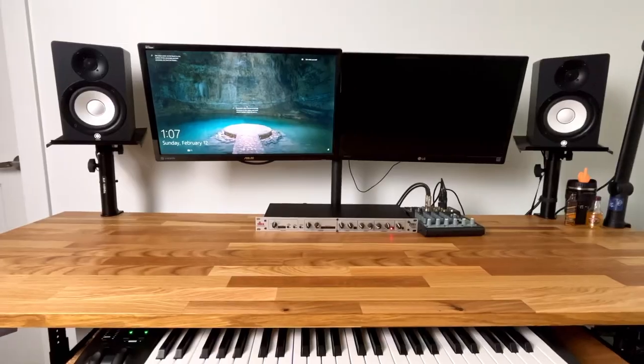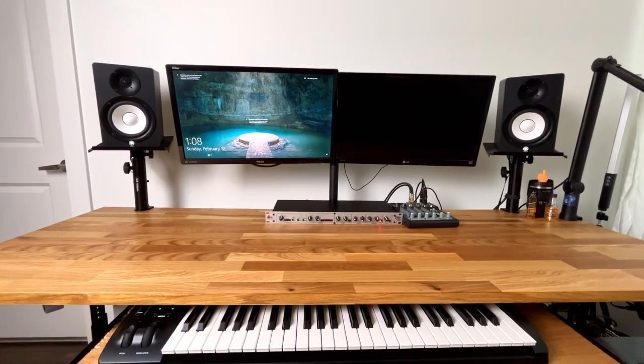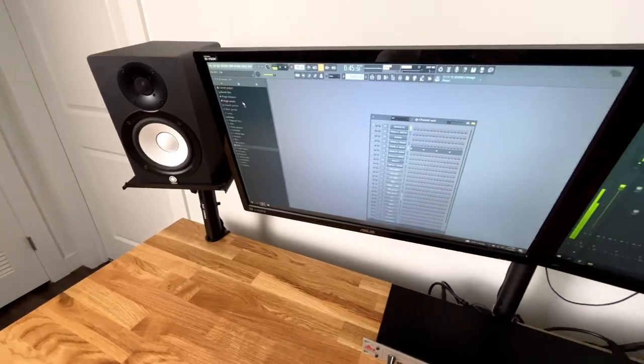The monitors I'm using for mixing are the Yamaha HS50Ms. I got these around 2013, so they've been with me for a while. They're good and clear. I do need to upgrade to something with a little more low end — working in the low end on these sometimes isn't that fun — but I make it work. They sound good, give me good results, and translate, and that's what's important.